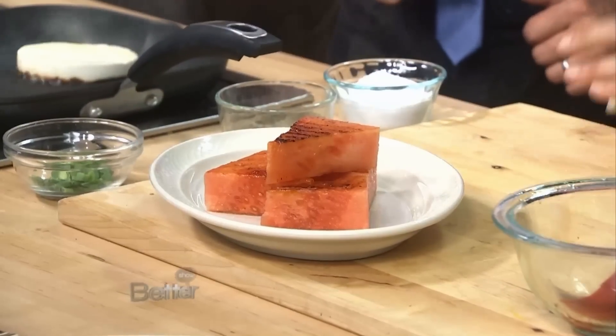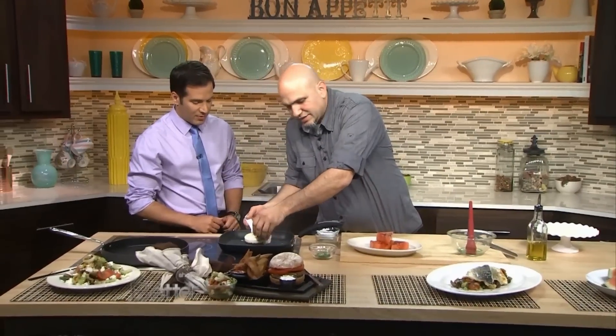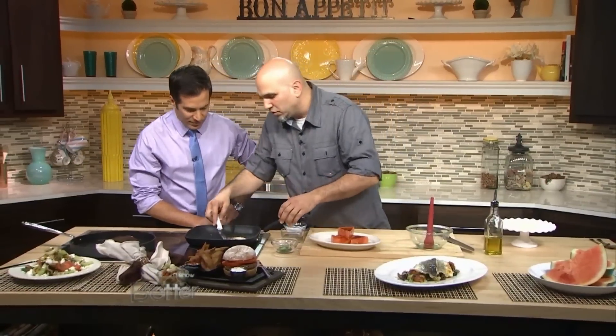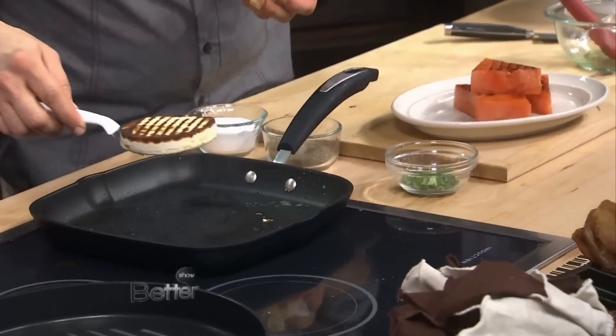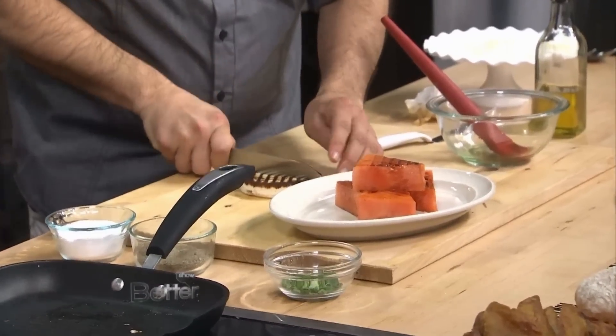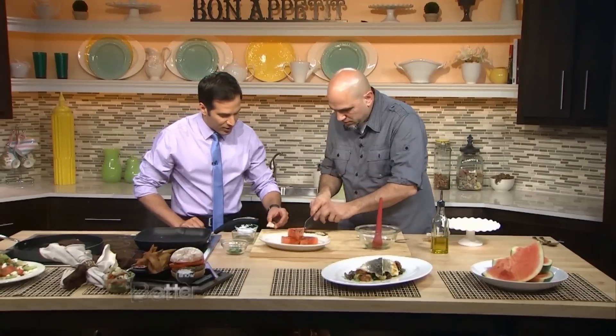I think it's something that you play with — everybody has their own interpretation of what it should be. This is a very interesting cheese. This is something that Greeks do a lot; we call it saganaki — just frying or grilling cheese. It's wonderful. You would think that it would melt, but it really doesn't. And then we're going to cut a little bit up. It's really, really wonderful — it's like custard now, it's really thick. That looks so good!